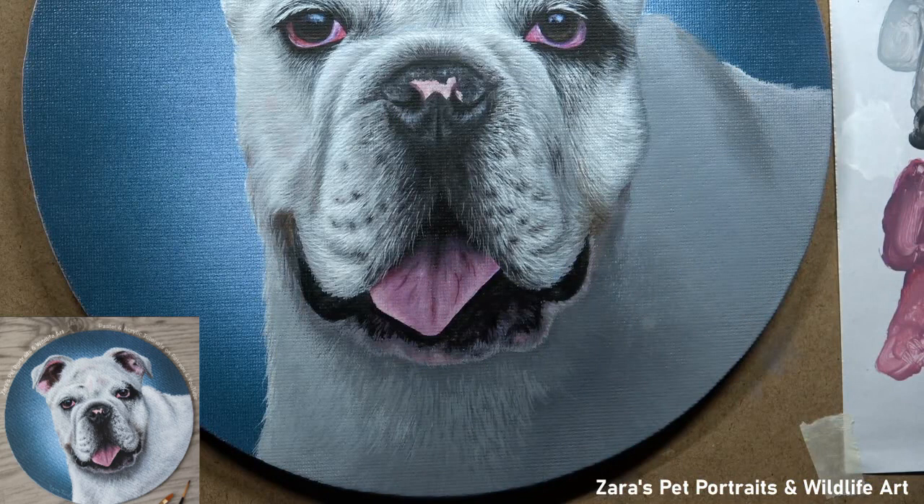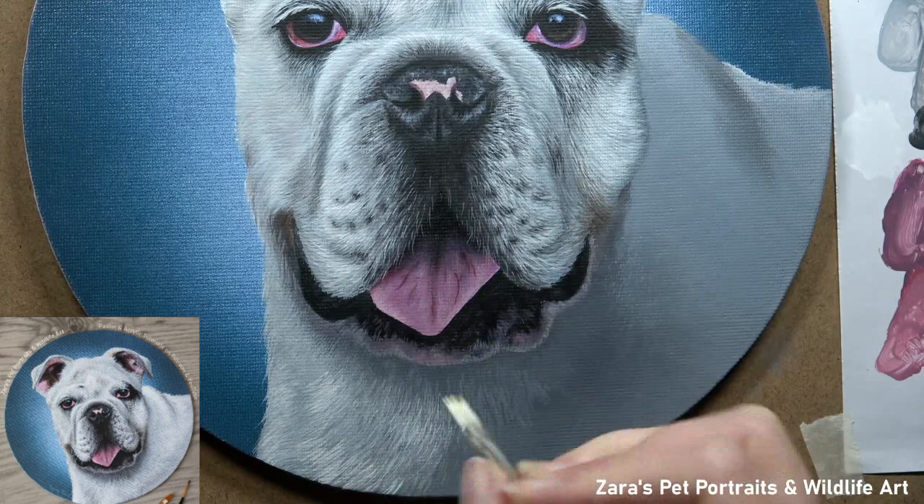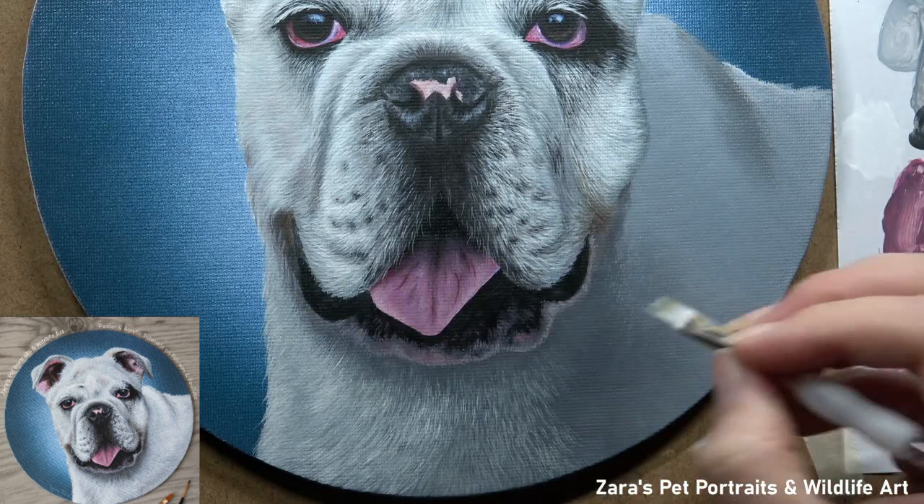Both of those things can impact the end result and how bright that fur is looking. If you know that you're using pure titanium white and you cannot physically go any brighter, but it's still not got that punchy effect you're after — darken what's next to it. That will then automatically make those lighter details appear brighter, and your contrast will be far better.